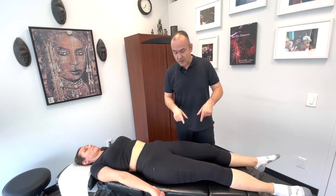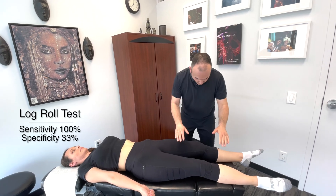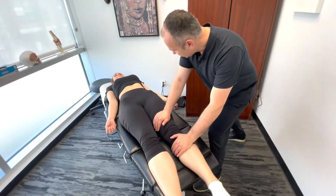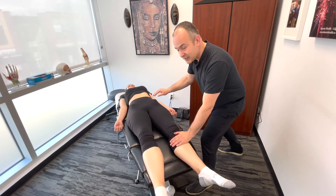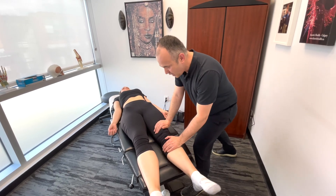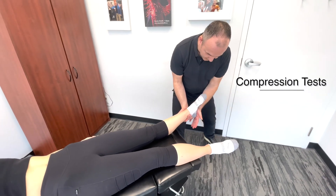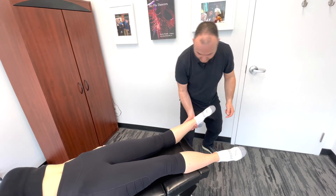The first test we're going to do, if we suspect a hip fracture, is the log rolling test. We're going to create a rolling motion back and forth of the leg, and we're looking to see if there's any pain elicited higher up in the hip joint. If this motion is painful, we're going to follow up by doing a compression test — gently supporting the leg and tapping the bottom of the foot, trying to compress the leg upwards to elicit a pain response.